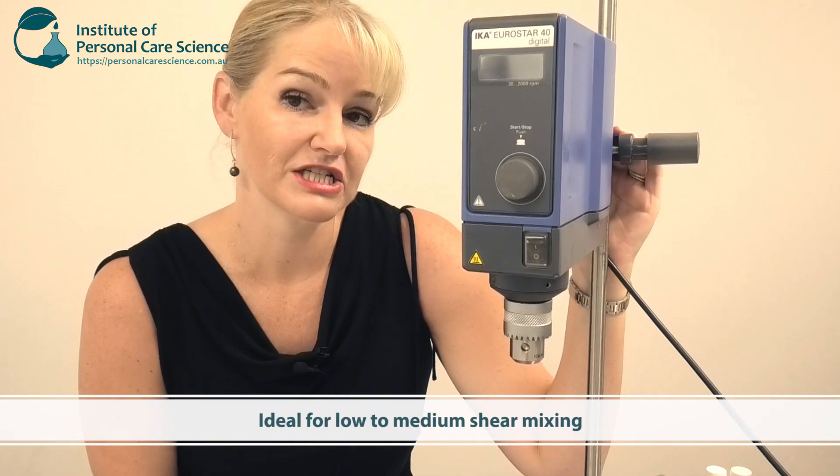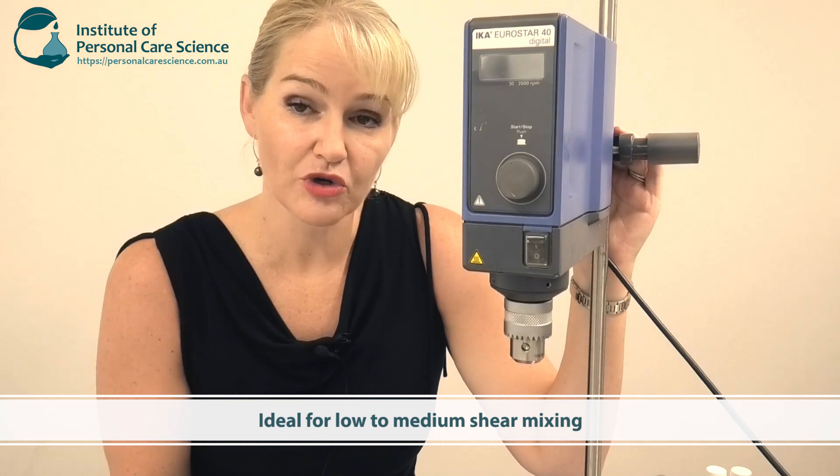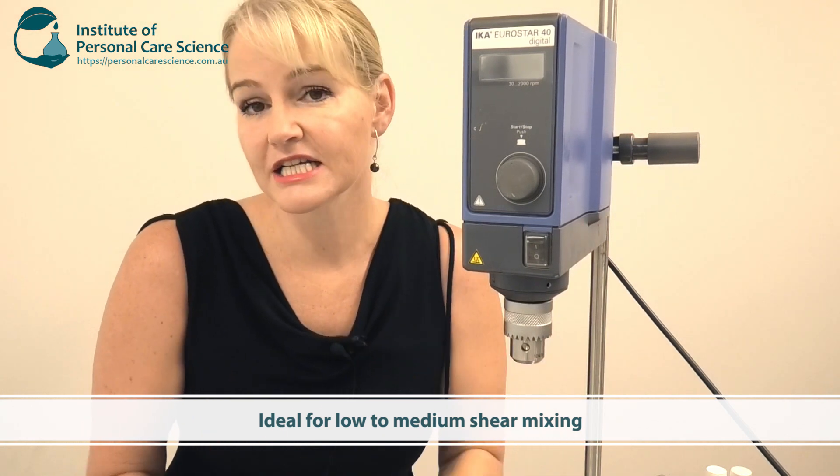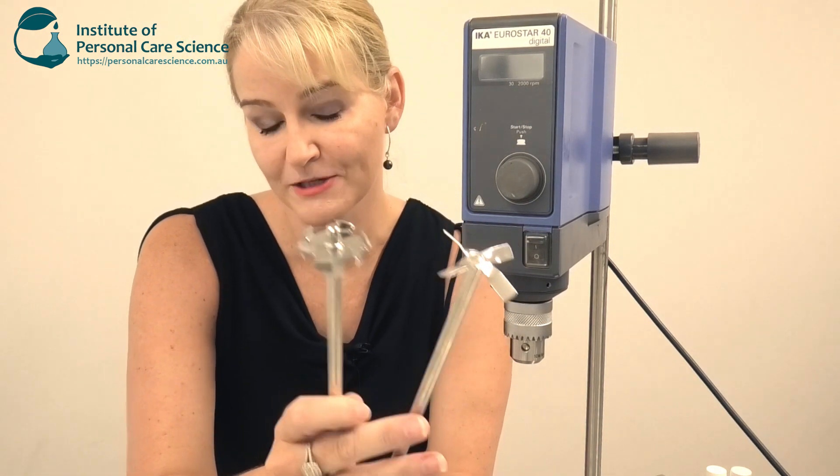This particular stirrer is really useful for low to medium shear stirring. It's important to note that shear doesn't necessarily have to do with speed — it actually has to do with the type of stirrer you use.